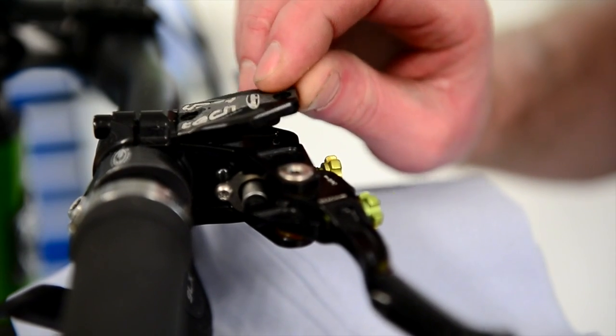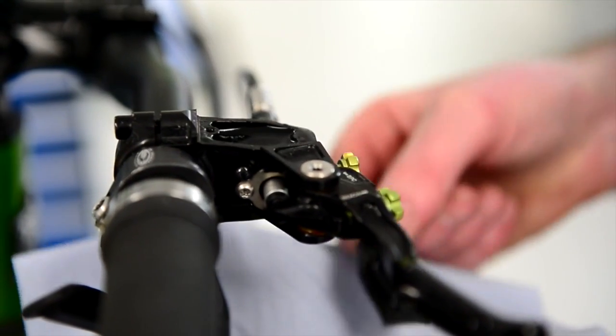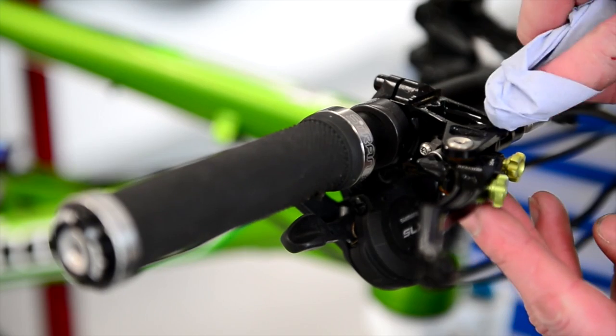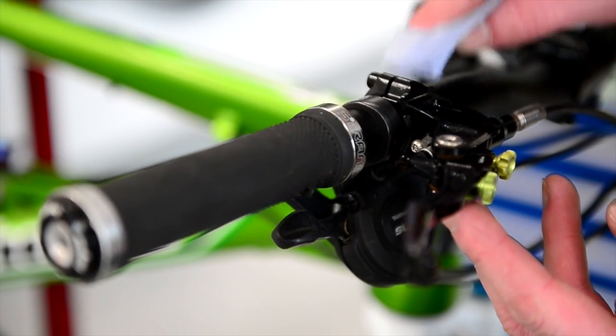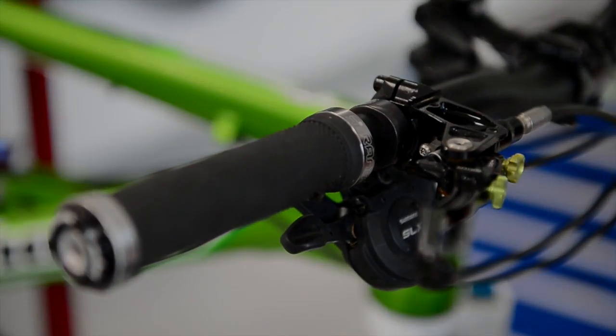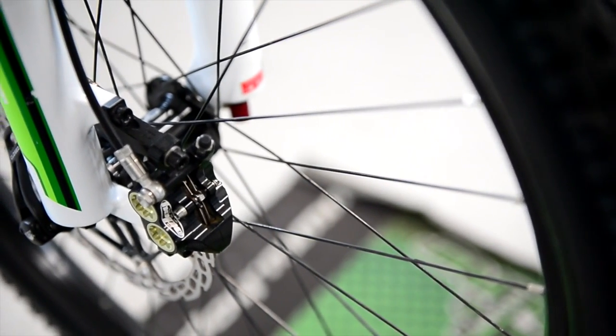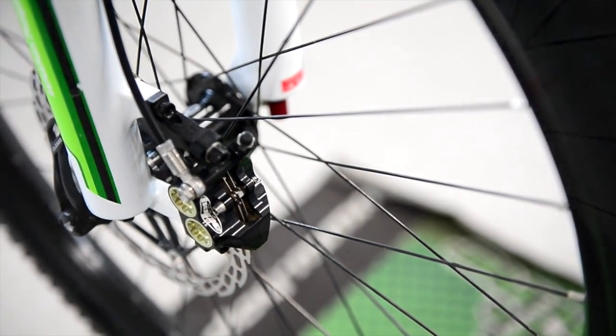Then once we remove the lid, just be careful because sometimes the diaphragm sticks in the cap, sometimes it sticks to the master cylinder. Be careful as you're taking it away with the excess fluid that can stick to the diaphragm. Then just wipe away the excess oil and any dirt that can sit on the lid, making sure that when we fill the master cylinder back up it washes no dirt inside.